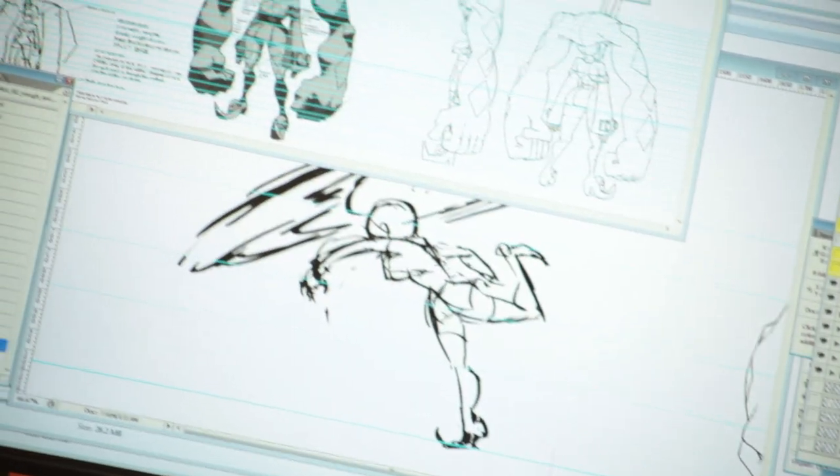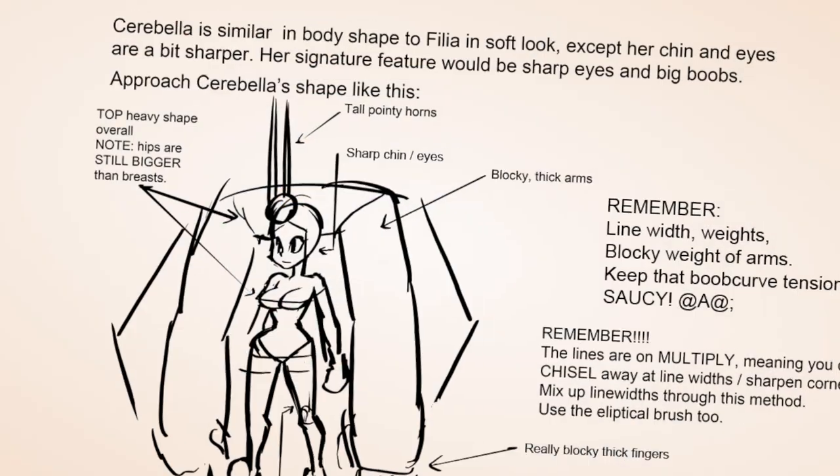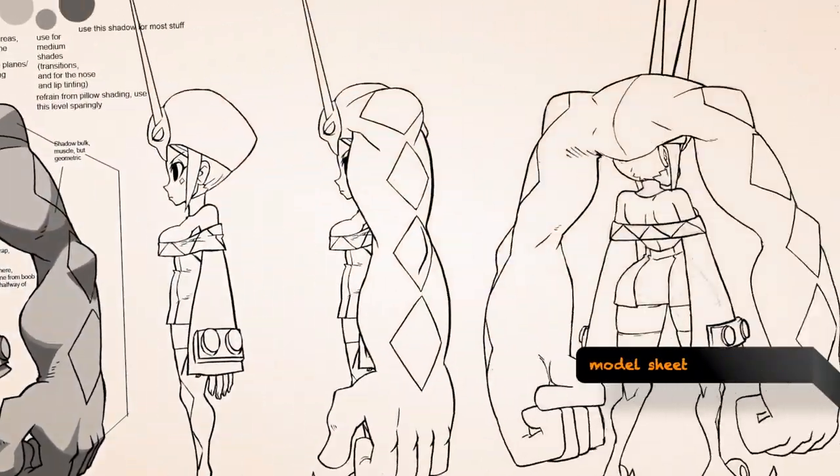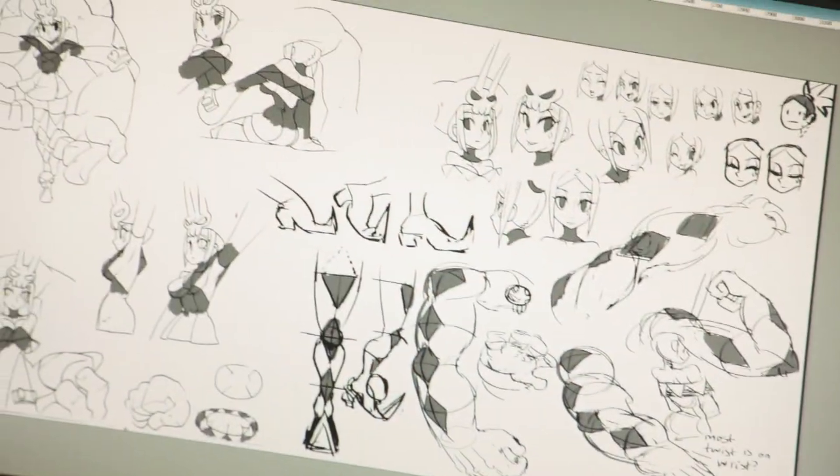To help the team of artists and animators working on the game maintain a consistent look and art style, model sheets are used as a guide by all artists and animators on the team. The reference sheets show lines, shading, color map, as well as character scale and how the characters are assembled.